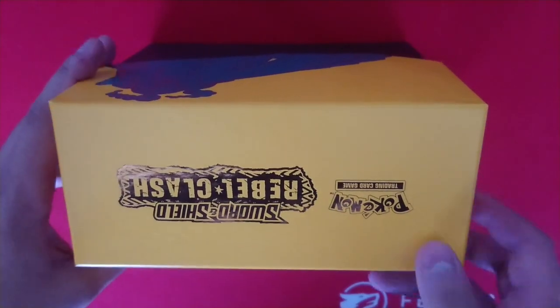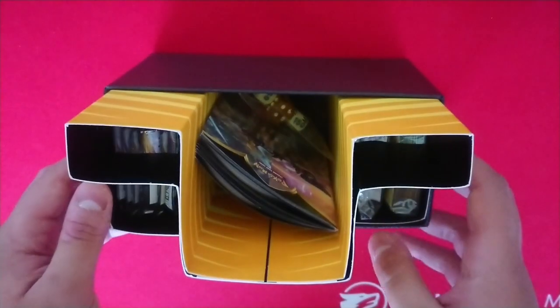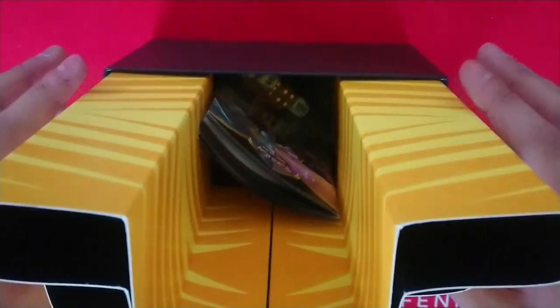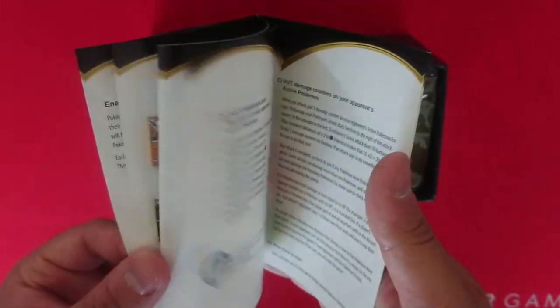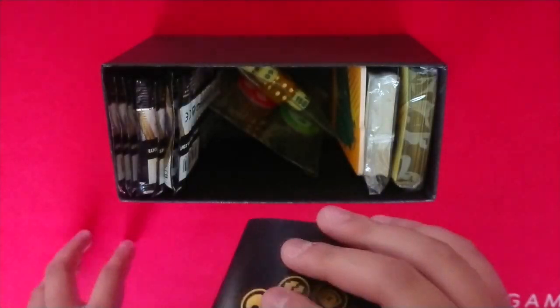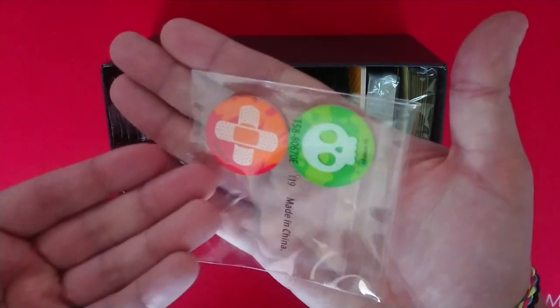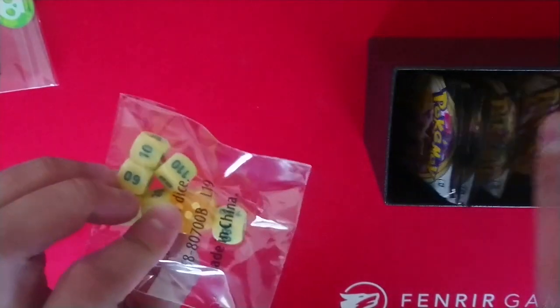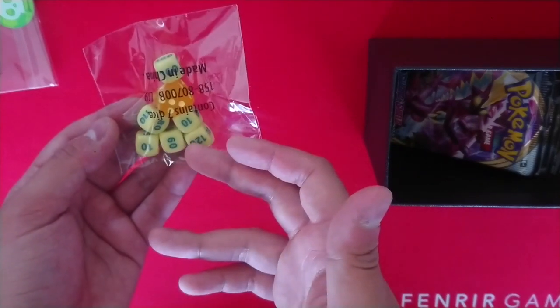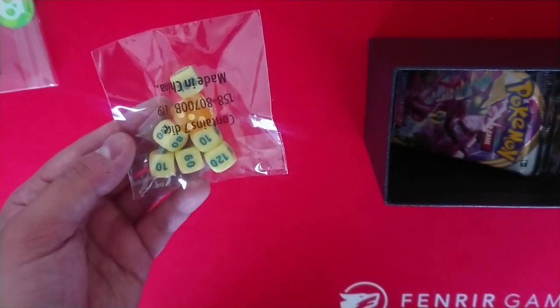Let's move on to the gorgeous box — Rebel Clash. It's a nice gold shiny rating. So inside we've got a number of things. We've got another rulebook in case you want to brush up to be the next Pokemon Master for going back to your store to play games after lockdown. We've got these beautiful tokens that come in basically every one of these trainer boxes. We've got these beautiful dice — they are almost like a bone colour with blue for the text. Loving the damage dice, so much better than the counters.